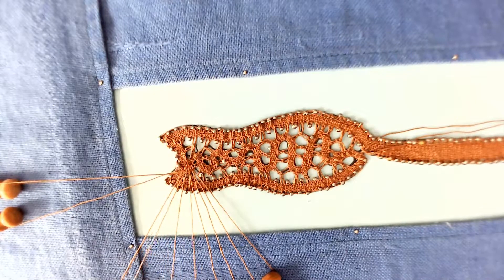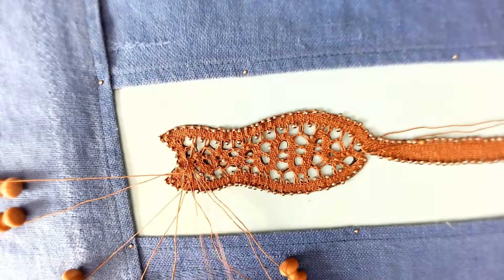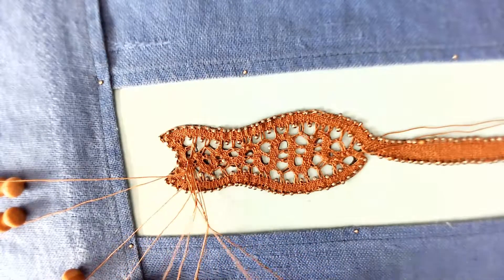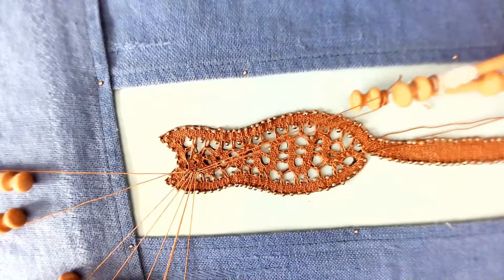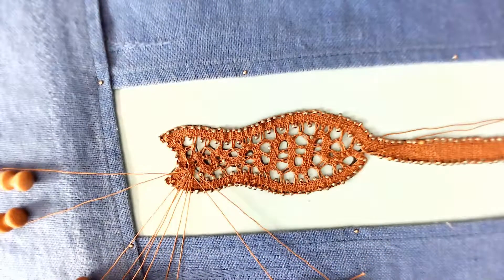It goes through the trail: cross, twist, cross, cross, twist, cross, tension.